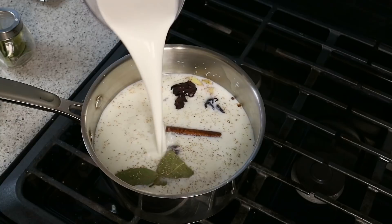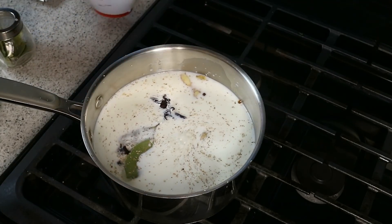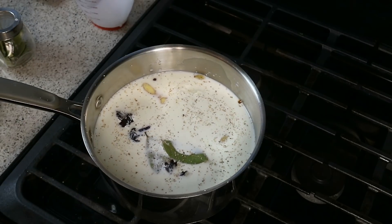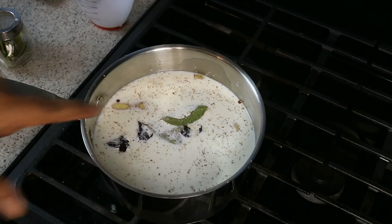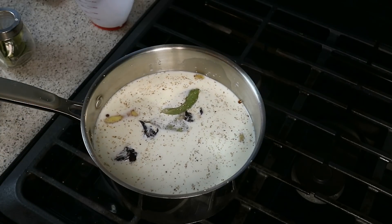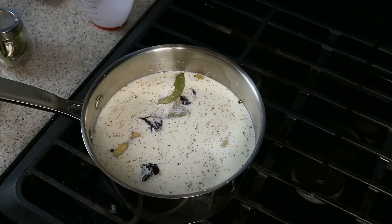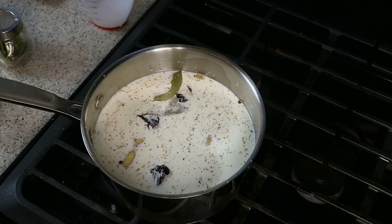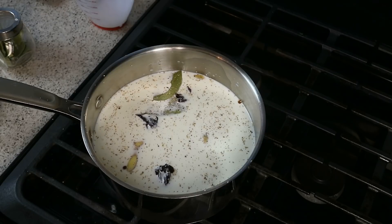And then one cup of heavy cream. Now if you can't get heavy cream where you're at, use evaporated milk, just like how granny used to do. If you wanted to go with coconut milk, you can certainly go that route. But keep this in mind: coconut milk can be a bit taxing on some people's stomachs, so be mindful — you don't want to end up on the toilet.